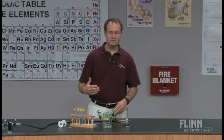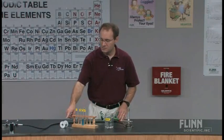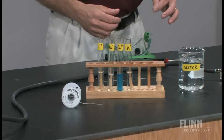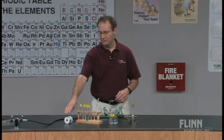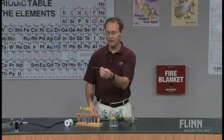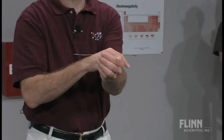Many teachers do flame test experiments in a variety of ways. The way I like to do the experiment involves the use of nichrome wire. What I like about nichrome wire is that it is not a very good heat conductor. In advance of the students coming in, I take the spool of nichrome wire, cut a length about this long, then take a pair of pliers and fold a little loop on one end.